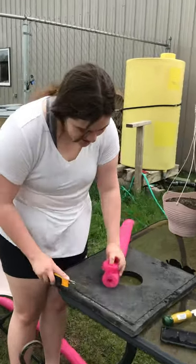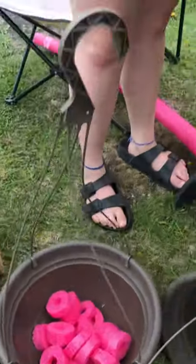Hi guys! So today, if you can notice, we have a pool noodle we're putting into these baskets. And you may ask yourself why. Well, we're a little short on soil — that's one of the causes.